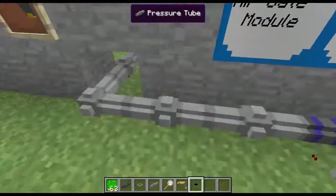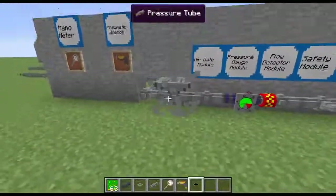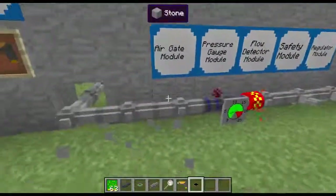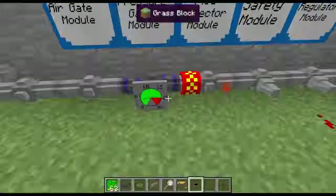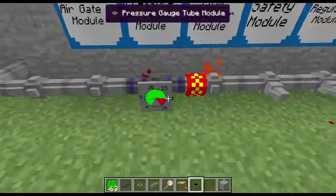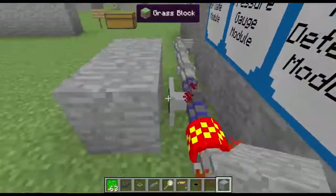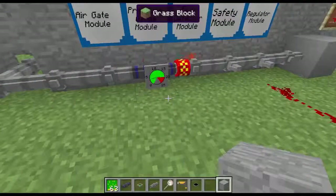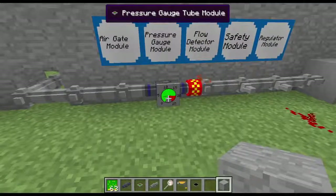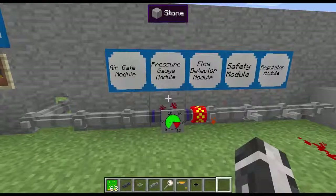And with the modules, the way these work is you can put them on the top or on the side or however you want. They're multi-block. It's kind of like AE-2 — it's inside only one block. Say if we grab pieces of stone, it's in the single block. It's really cool. The way that it used to be, it was a tube itself that you had to make separately. Well, now it's not. It's actually a lot cleaner and a lot cooler.